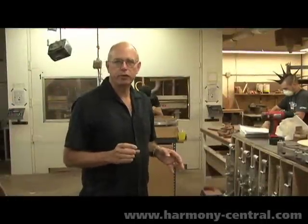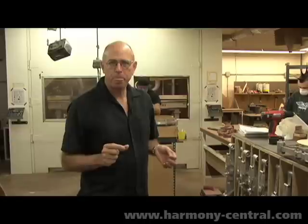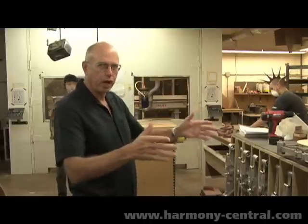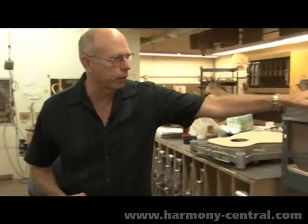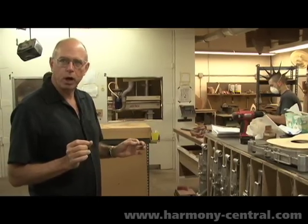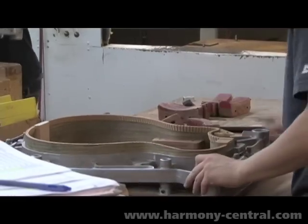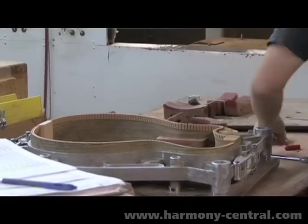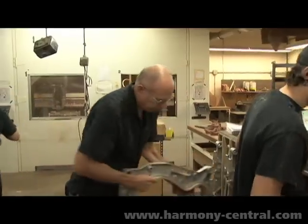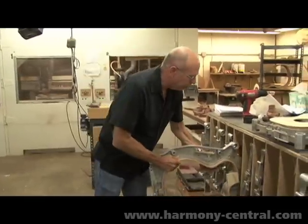We're building bodies in this area here. We use a team approach — there's five or six guys working together, moving bodies from the bent sides and the braced tops all the way to the point where the tops and backs are glued on. It's actually a fairly quick process because everything is tooled so well. The first step is to simply get the guitars into the frame or the molds. Each one of the molds is made out of aluminum, like you see here — they're accurate, they're strong, and every shape is represented: both cutaways, left-handed, right-handed.